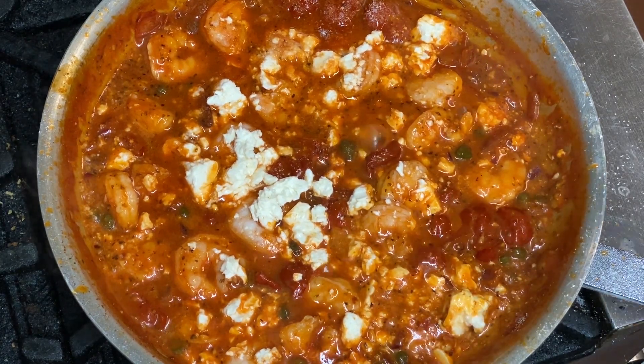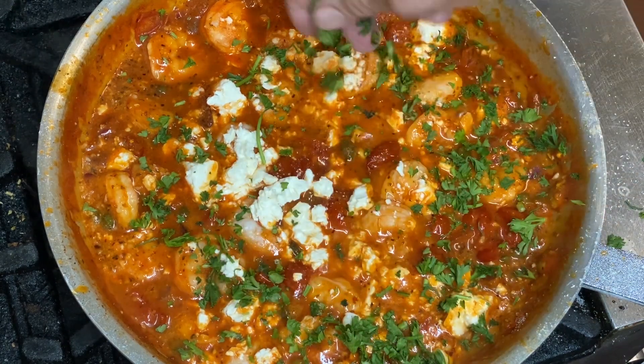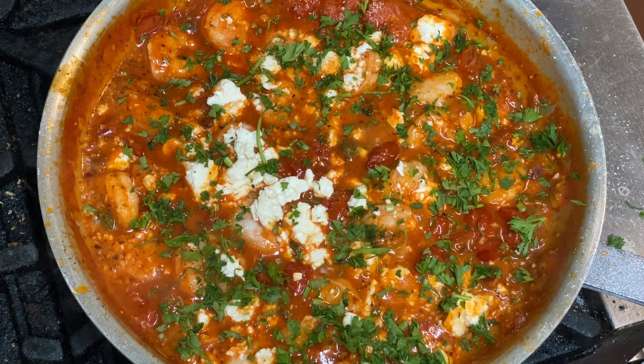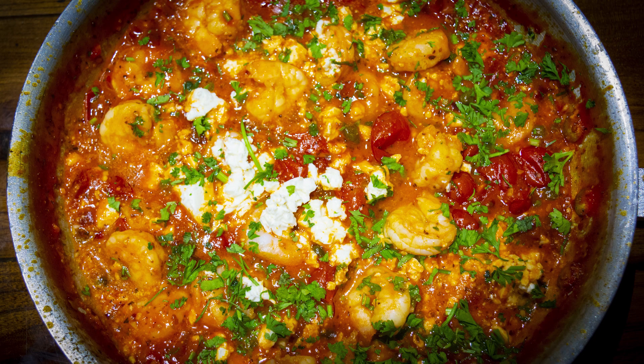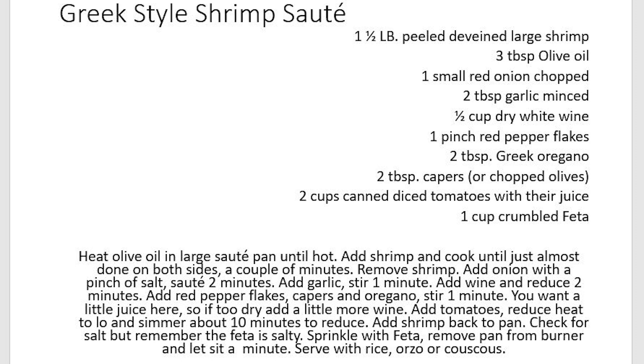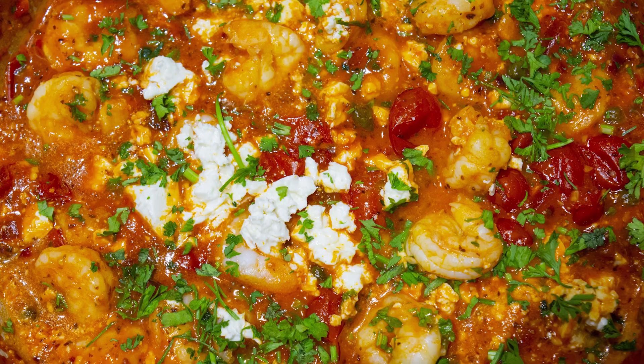I'm going to top it with a little fresh minced parsley and serve it straight out of the sauté pan. Beautiful! Thanks for watching another exciting episode of Scratch Cook with John. I've got a lot more recipes from all around the world, so I look forward to seeing you again. Thank you.